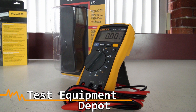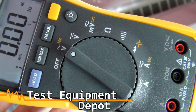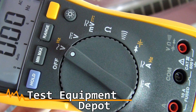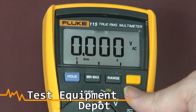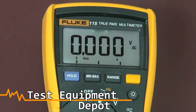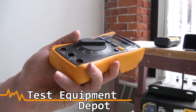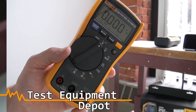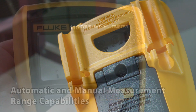This will read resistance, continuity, frequency, capacitance, and has a diode test function. This will measure up to 20 amps for 30 seconds momentarily or 10 amps continuous. It has a large white LED backlight. It has a nice compact ergonomic design for one-handed operation. It is quite comfortable to hold and it is compatible with an optional magnetic hanger which is included in the tool pack.